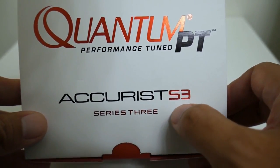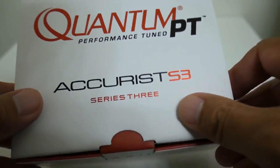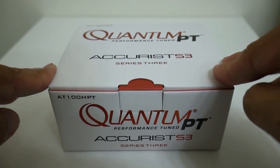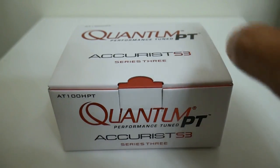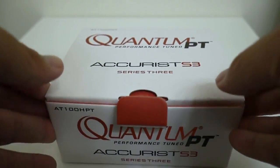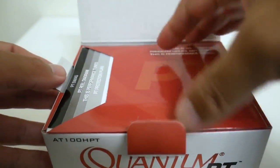But the reel that caught my attention the most out of all the $99 baitcasters was the Quantum Accurist S3 PT. I finally got my hands on one — I've been waiting for prices to come down on eBay but they've been holding really strong, so I decided to go ahead and pull the trigger to give Quantum a little bit of shine.